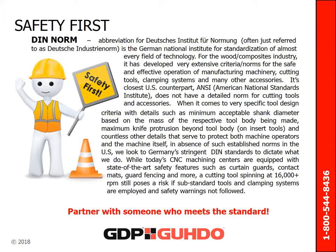Don't skimp on safety. The American National Standards Institute has not yet developed a comprehensive safety standard for industrial cutting tools. However, at GDP, we follow European safety standards. Europe has extensive safety and production standards to ensure that cutting tools are designed to the highest precision and adhere to the strictest safety regulations.